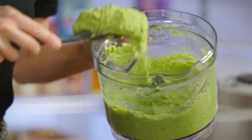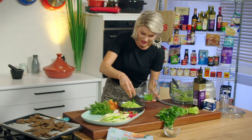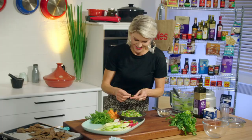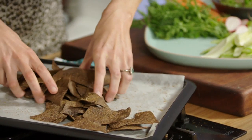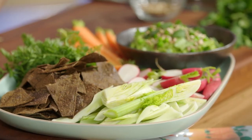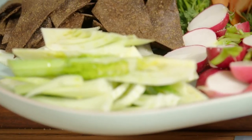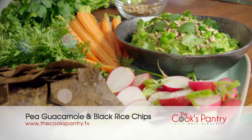Our black rice chips are beautiful and crispy. I can smell that cumin through the kitchen — fantastic. They were in there for about 15 minutes. We'll let them cool slightly while I plate up our green pea guacamole with those reserved peas as a garnish on top, along with our crispy sunflower seeds. And just because it is Mexican, I've got a few coriander leaves on top. Those black rice chips are gorgeous and crispy with a little bit of spice. Pop them onto our platter. Simple as that — really, really vibrant. Beautiful fresh colors and a great excuse for a healthy chip and dip.